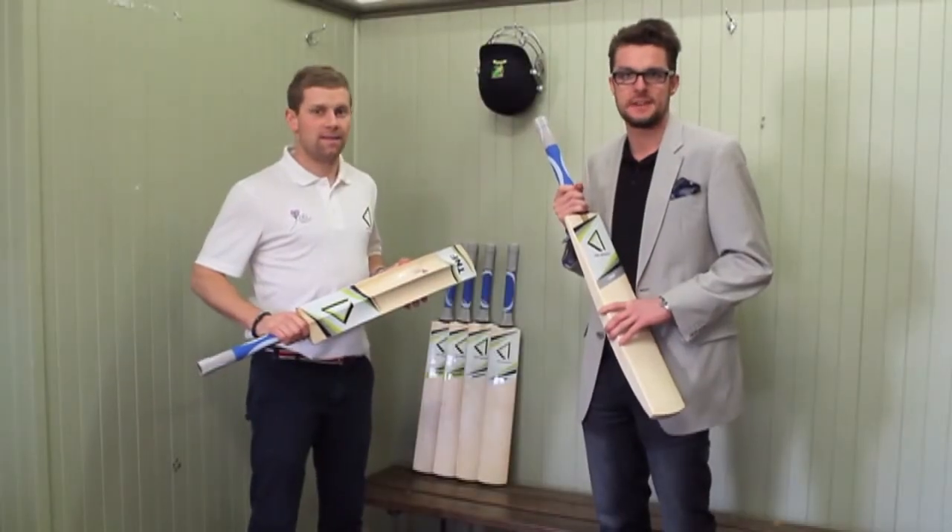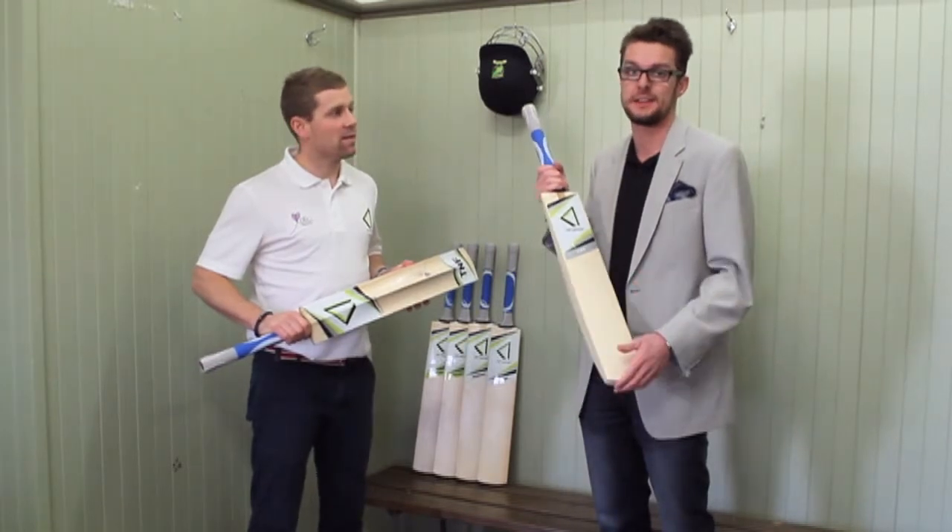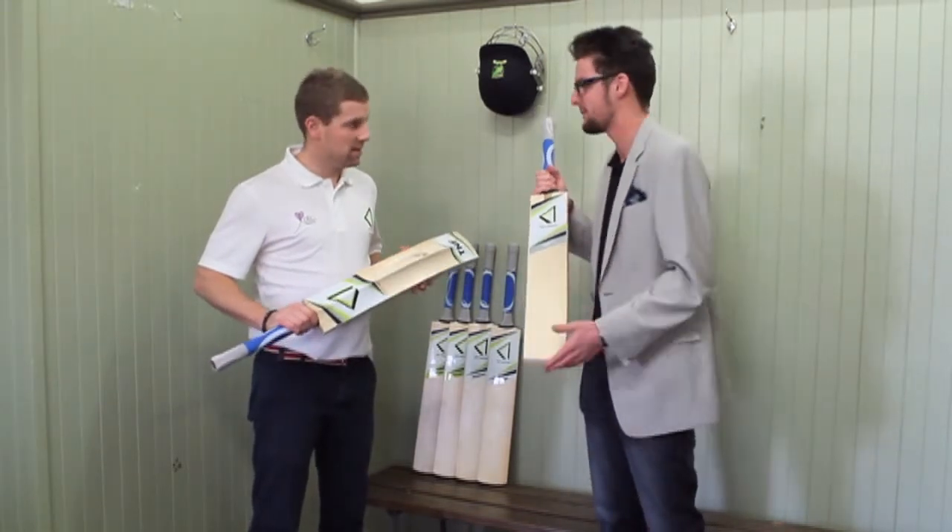G'day guys, welcome to TNF Cricket TV. Today we're going to learn all about TNF Cricket's flagship bat, The Trump. James, what is it about The Trump?